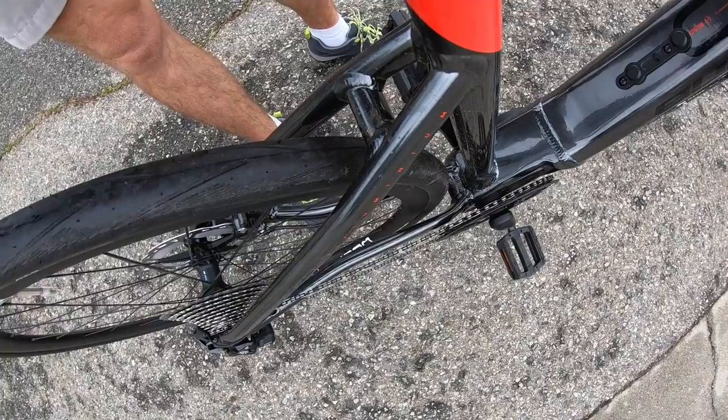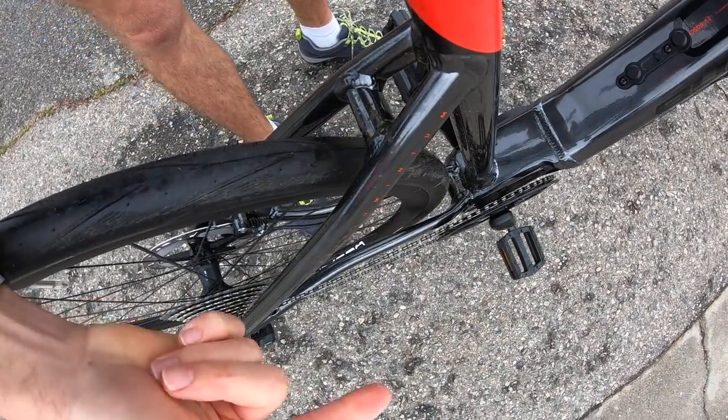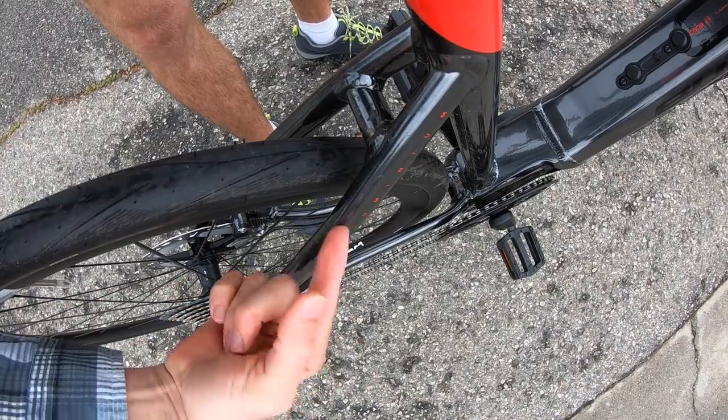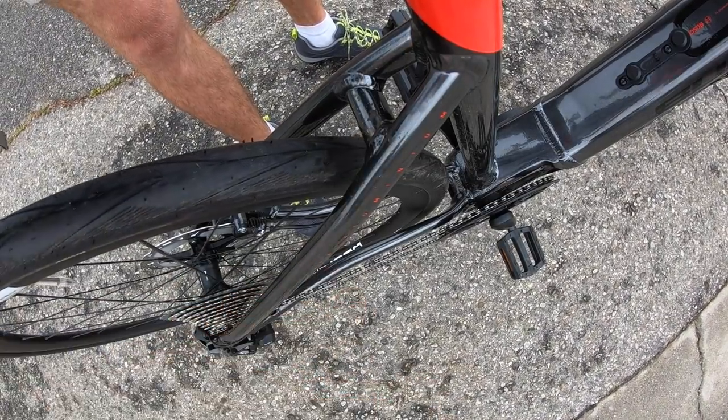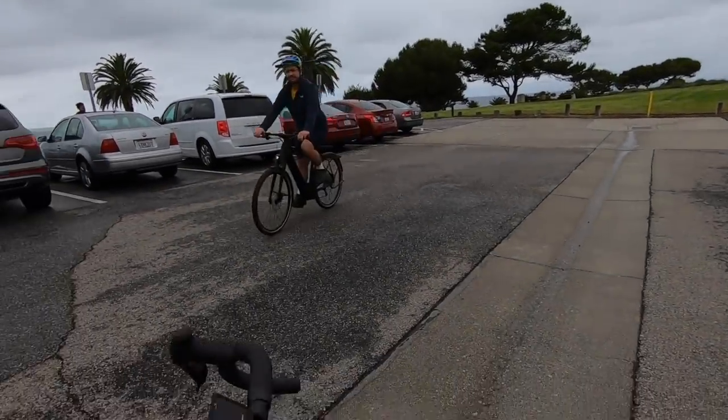I think we got a new record, guys. New max speed — 51.2 kilometers per hour. That is me, that's my record. Love it. Fernando, can we trade off and I can get you on this bike? Yeah, sweet. That one's got the kickstand, it's a little bit easier to work with. What's that one called? It's the new Urban Evo. We're also going to check this bike out.